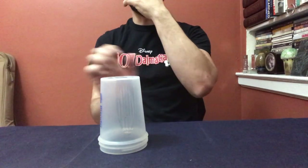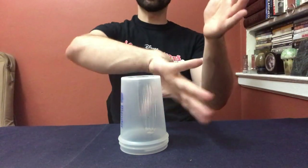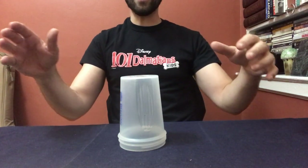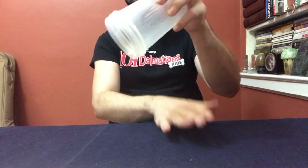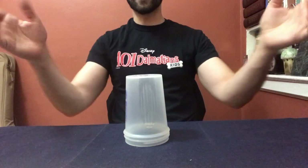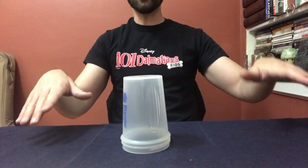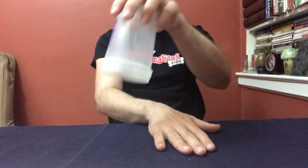Let's do it again: clap sweep up down grab down down. Let's do it again: clap sweep up down grab down down. Let's do it again: clap sweep up down grab down down. Last time, real slow: clap sweep up down grab down down.